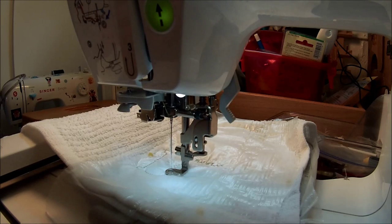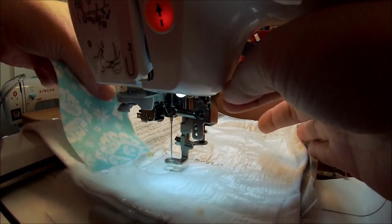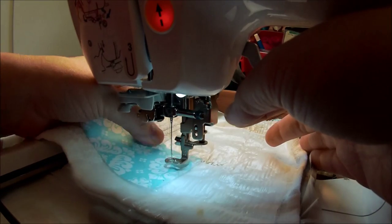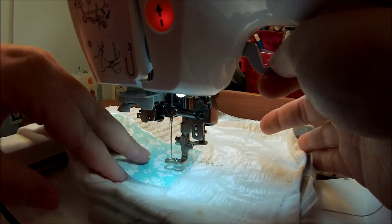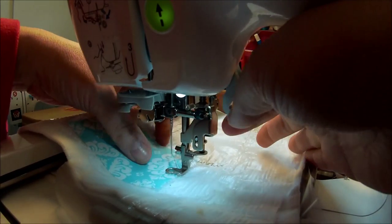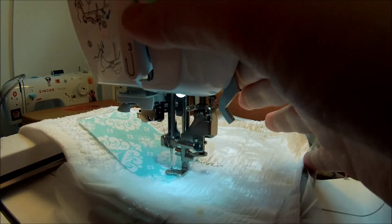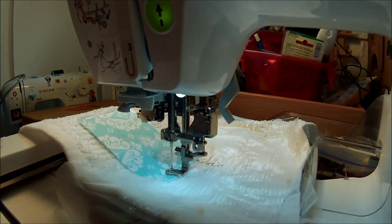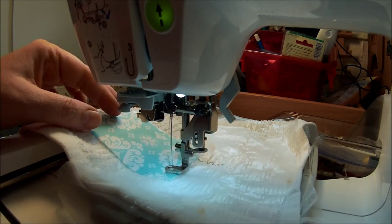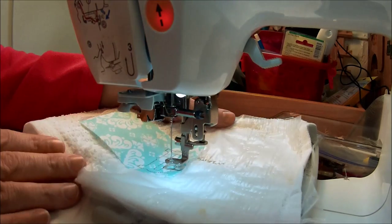There's my B. I want this whole thing to be a teal color. I've already done one applique today, but it was red, white, and blue and it was really pretty. But I think I'm going to like this teal look.